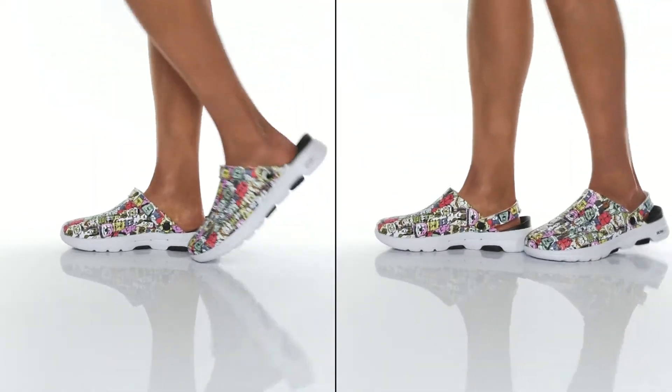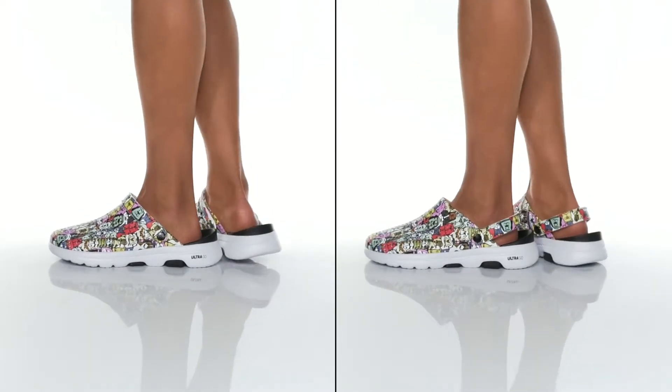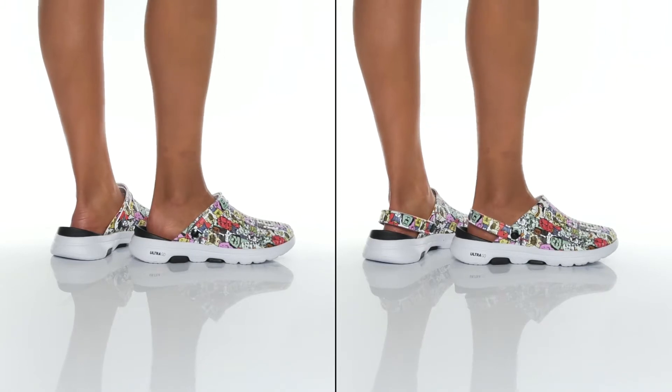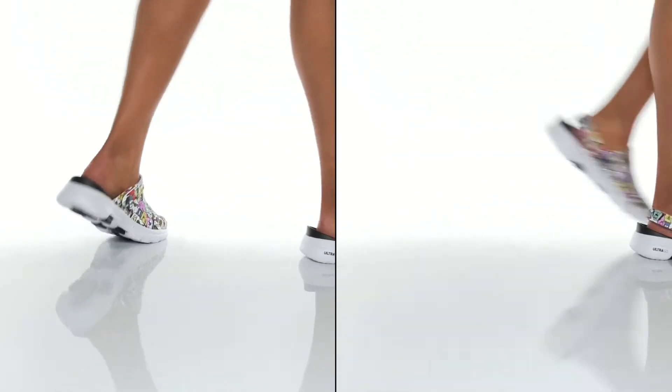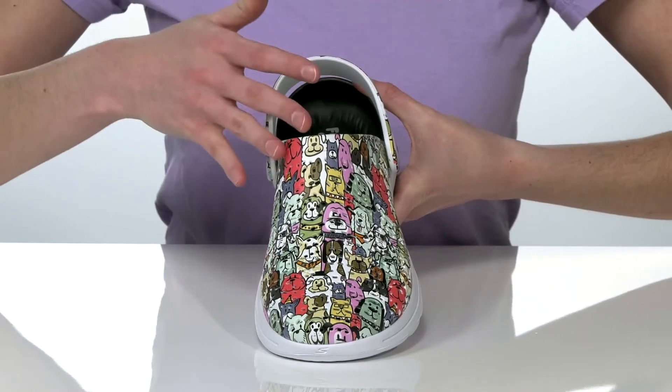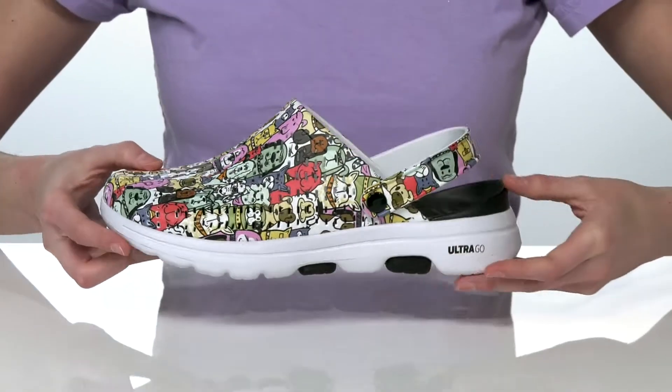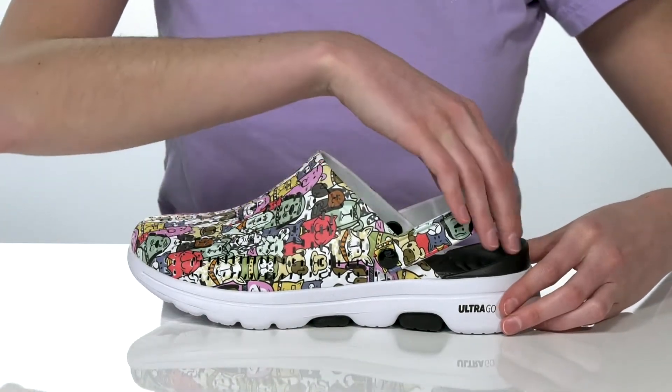These shoes are durable, water-resistant, and comfortable, making them an excellent style to wear to the dog park with man's best friend. The entire upper of the shoe is printed with a fun dog-inspired design and they have an adjustable strap.